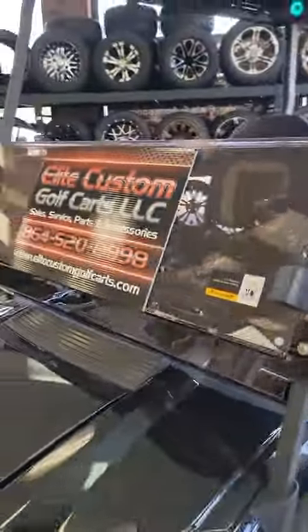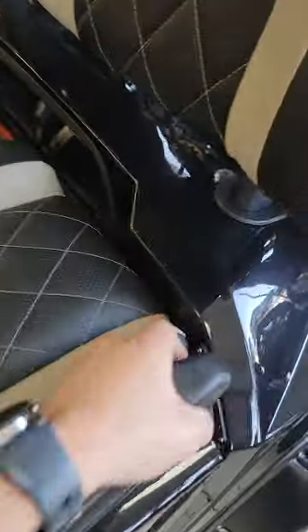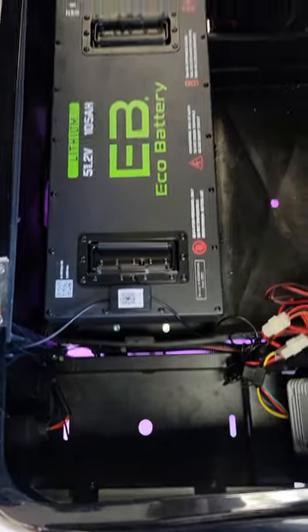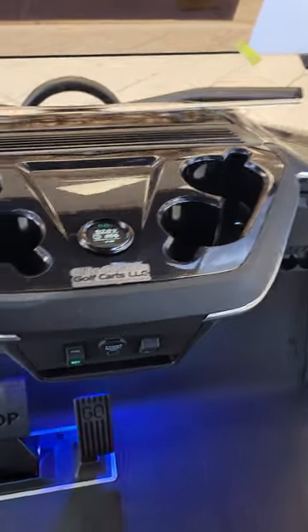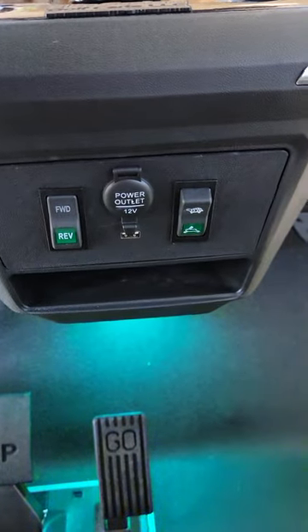Tinted windshield on this one. Premium diamond stitch seats. We've done the upgrade to the Eco Lithium battery — fits really nicely down inside the battery tray there. This is going to be a cup holder area for large cup holders right there. USB charger. Rabbit and Turtle mode.